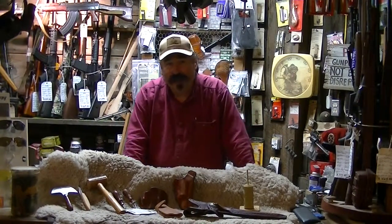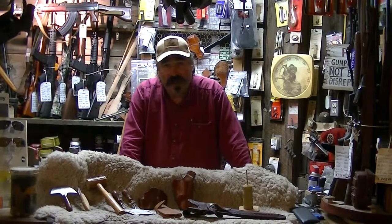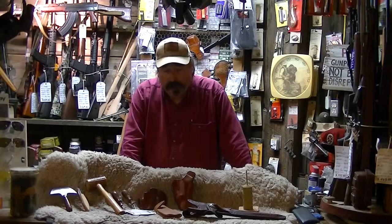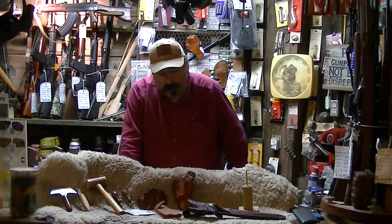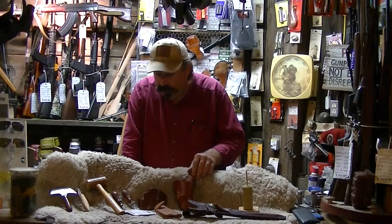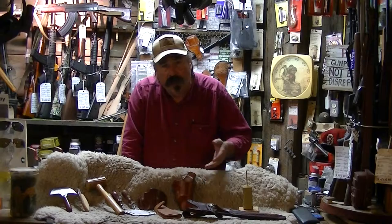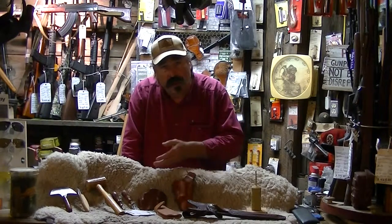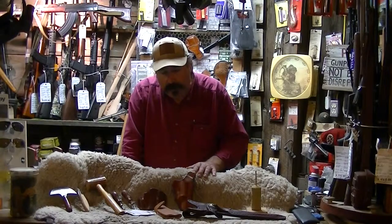Welcome today to Germaine's Emporium. Today I've selected to talk a little bit on some of the leather work I do here at the Emporium, and we can start with some of the basics of it. I've been doing this for about 25 years now and brought just a few items out to display some of the items and the tools that I use to make these items.